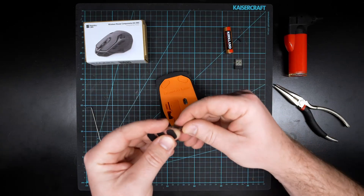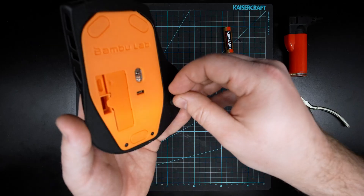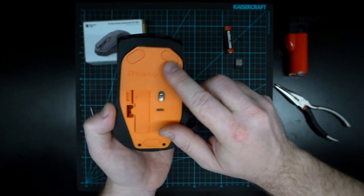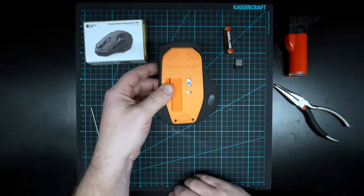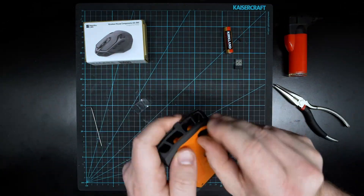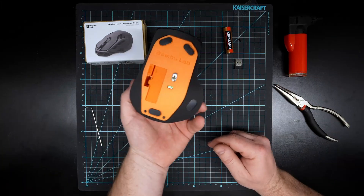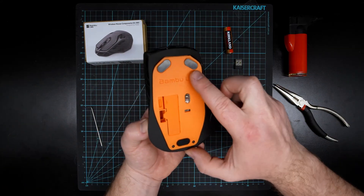You've got one there, one there, one there, one there — let's fast forward through this process. There are our four pads: one, two, three, four.